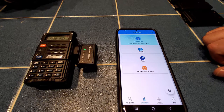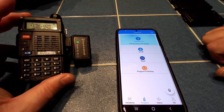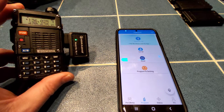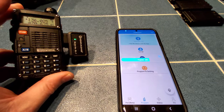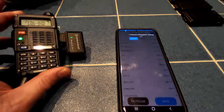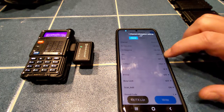We are essentially ready to read from this radio. Let's prop it up and click on Read. You can see the progress bar on my smartphone as it reads not only the channels on the radio, but also a lot of the radio settings. And we're done — this takes us back to a screen where you can begin to program.